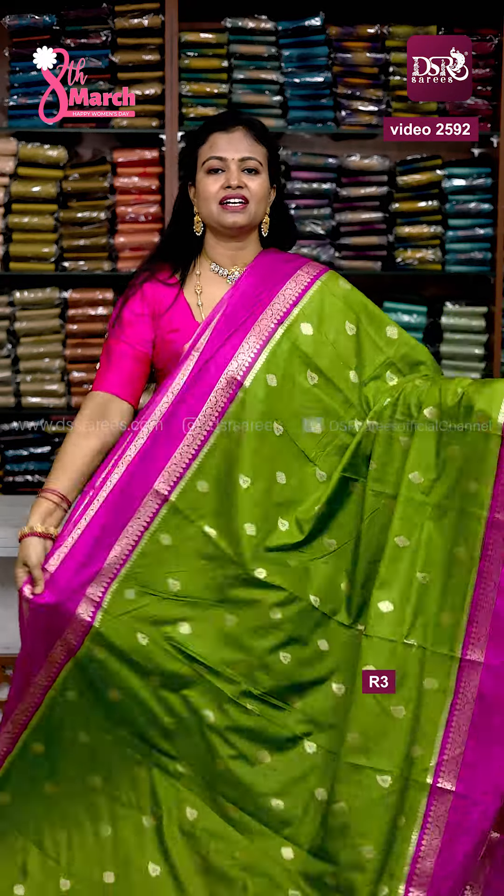Nalohar sea green with dark bottle green, full zari weaving pallu and zari brocade blouse at just 1399 plus shipping.